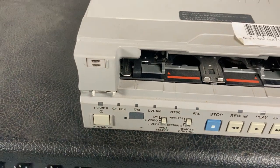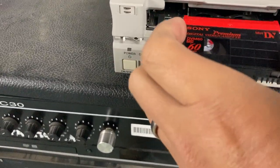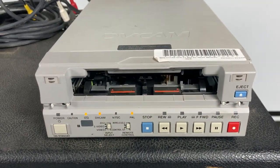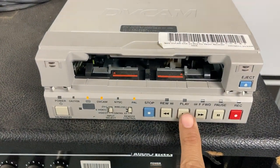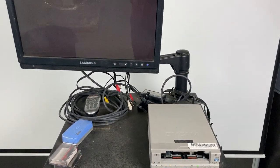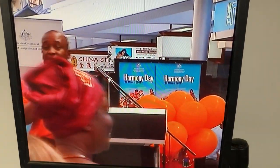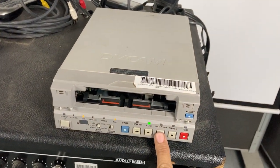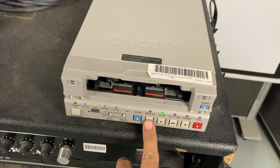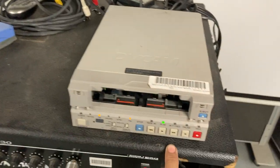Turn it on. Place the tape. There we go. Okay, so we'll hit the play button. We'll just go test the fast forward. Rewind. Pause.